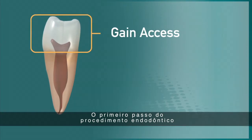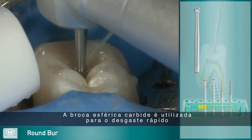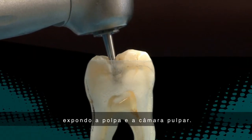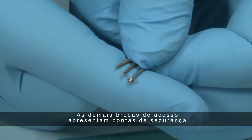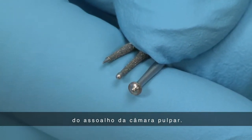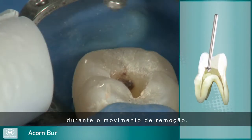Step one in the endodontic procedure is to gain access to the pulp chamber. The round carbide burr is used to quickly cut through the occlusal table of the tooth, exposing the pulp and pulp chamber. The remaining access burrs feature safe-ended tips to minimize the risk of pulpal floor canal perforation or other damage. The acorn burrs, available in two sizes, are designed to remove dentin and enamel on the upstroke.